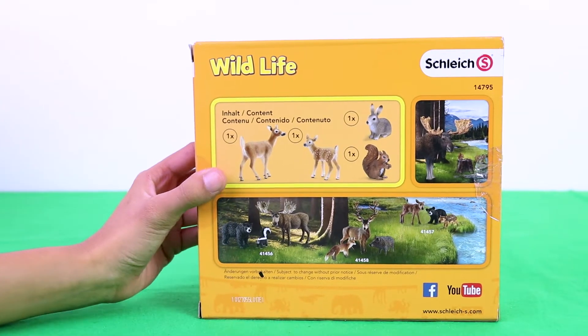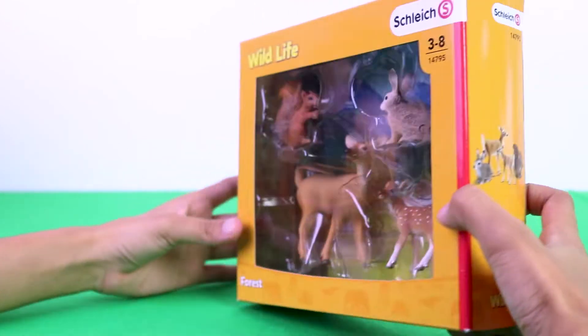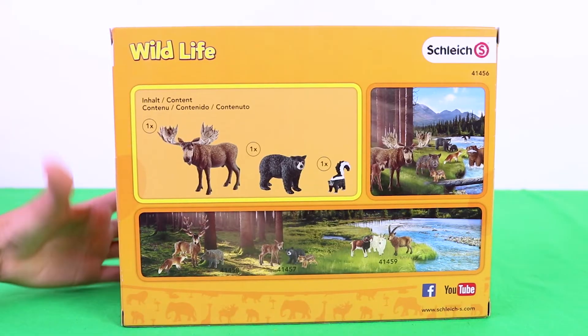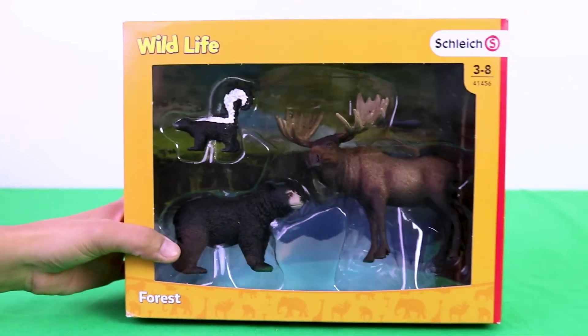Here is a squirrel, a rabbit, a deer, and a fawn. Here is a skunk, a black bear, and a moose.